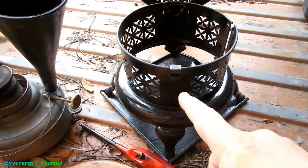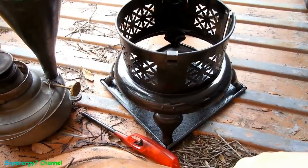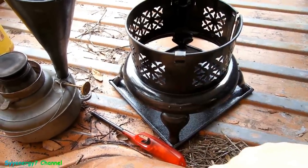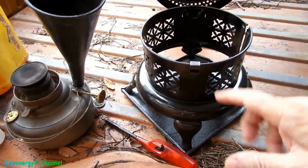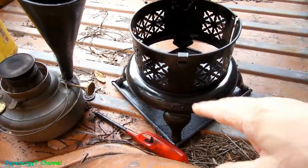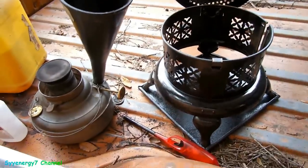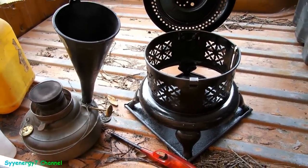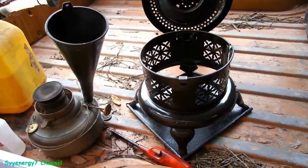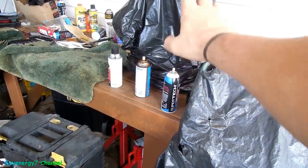I'm going to run three tankfuls of this stuff — spend the money on the diesel — and this will be test two. Combined with the other diesel test I already did, that'll be four tankfuls total. The other one I've been using, that one over there under the plastic, has been working many, many dozens of times with diesel. So I assume the same thing with this.